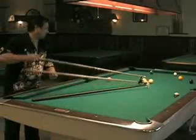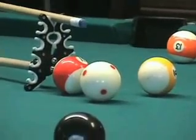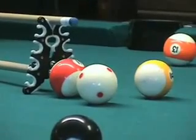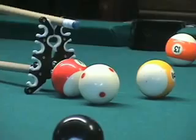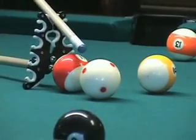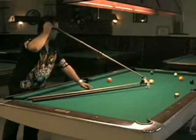Now as you notice, I have to get an angle over the ball to shoot my one ball. You want your bridge about one inch from the opponent's ball, and then about a 45 degree angle on your stick. In this case we can't get our elbow up, so we are going to have to shoot down on the ball.